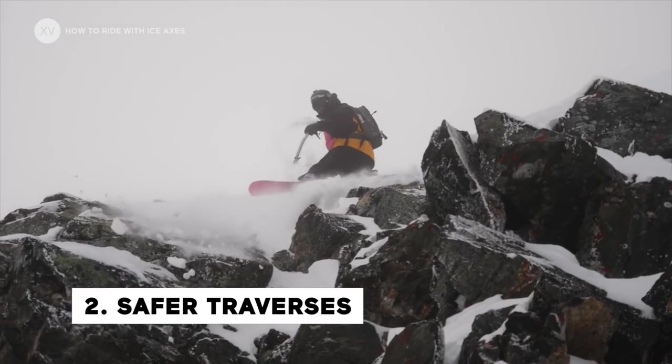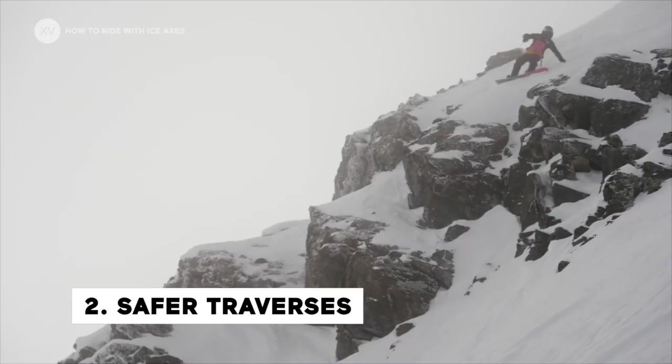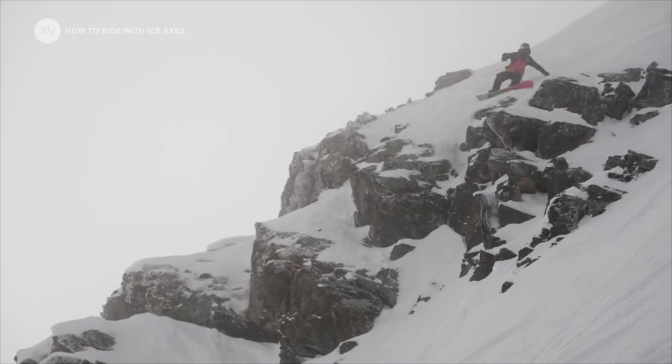Number two: securing yourself above a sketchy traverse, especially on the hillside edge for snowboarders.